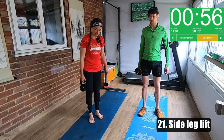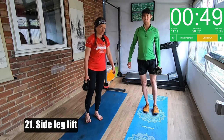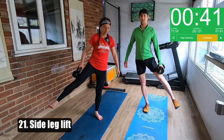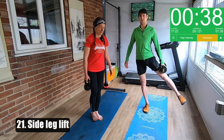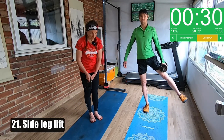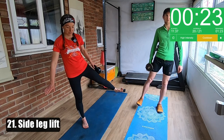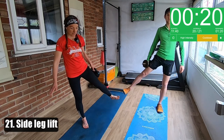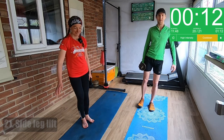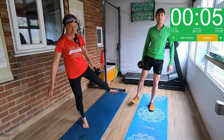Side leg lift — 30 seconds each side. You're going to hold the kettlebell or dumbbell in one hand and just lift and lower your leg. You're not trying to get your leg really high — you want to feel this down the side of your leg. Try and keep your hips fairly level, point your toe forward, keeping your foot parallel to the ground with toes pointing in the same direction. It's a little movement really — you don't have to do a big movement, you're trying to keep yourself straight.